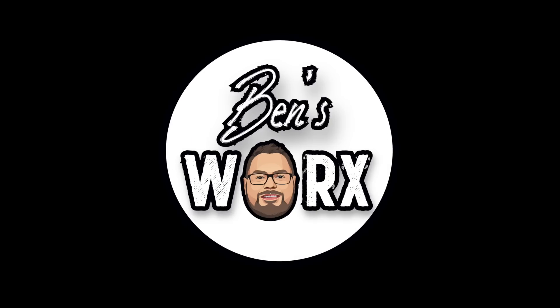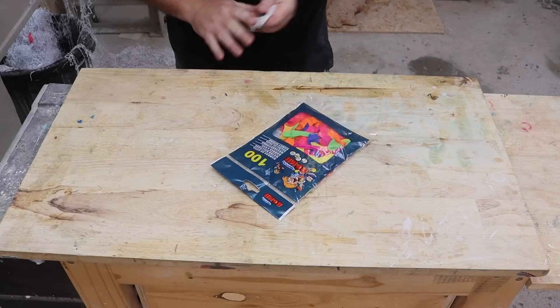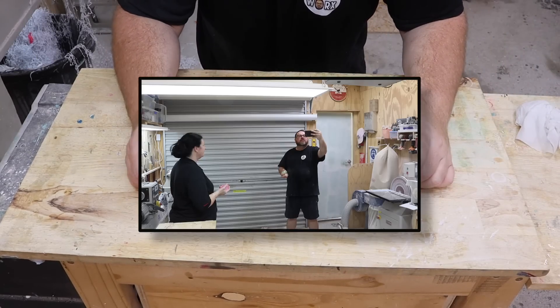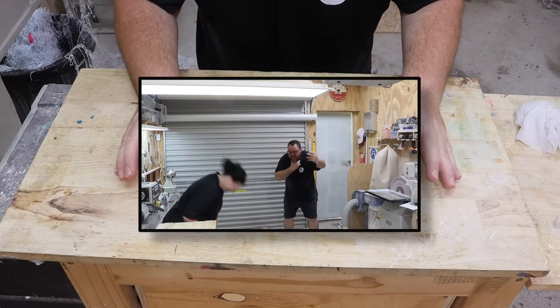Hello and welcome to the workshop. On today's episode, we're going to do an experiment using water balloons. If you guys want to see how many attempts that took, go see the latest episode of the vlog. It was absolutely hilarious.